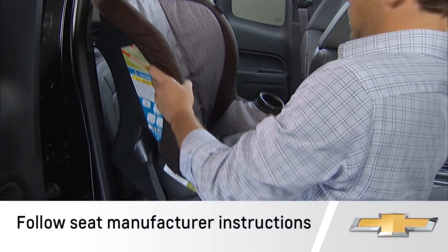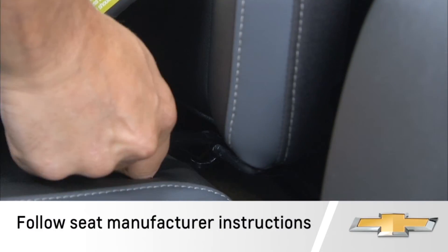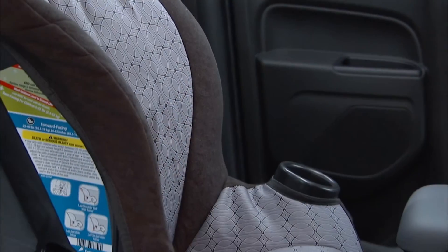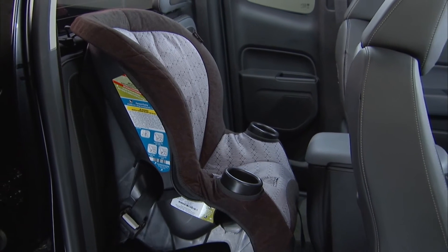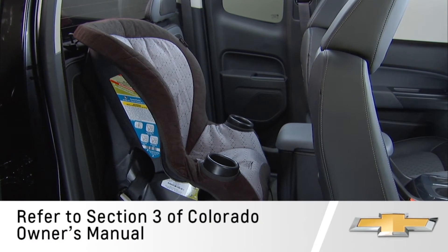For child seat installation on any Colorado model, be sure to follow the instructions provided by the seat manufacturer to ensure proper attachment of the restraints. Also, detailed information on the installation of child restraint seats is found in Section 3 of the Colorado Owner's Manual. Be sure to use these instructions to ensure proper attachment.